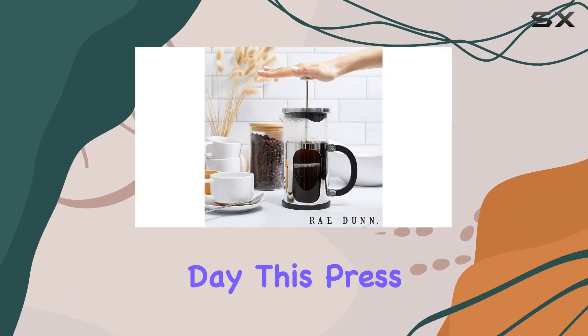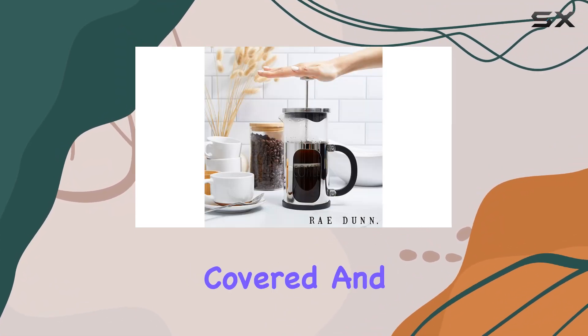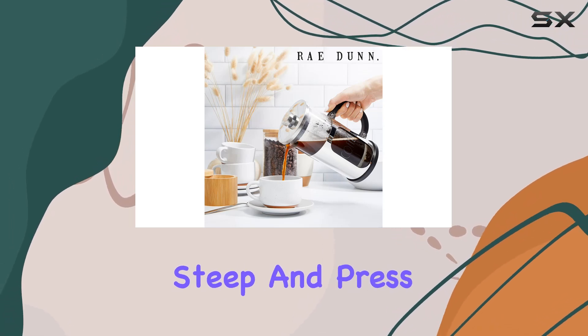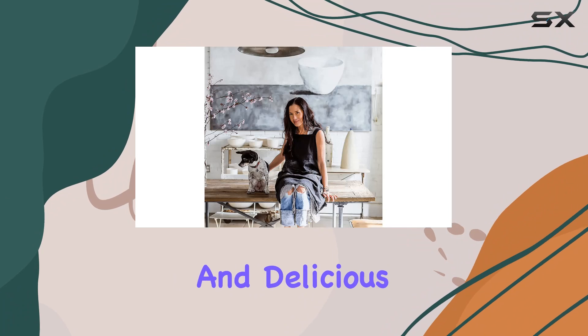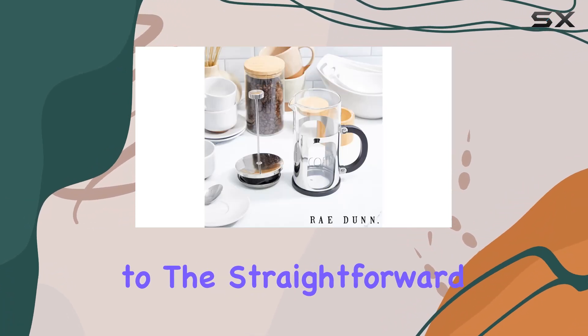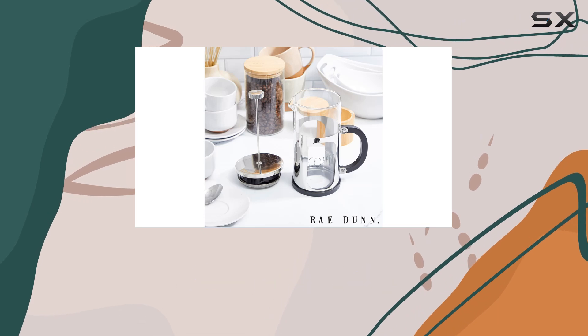This press has got you covered. Brewing with it is a breeze — simply add your coffee grounds and hot water, steep, and press down the plunger for a smooth and delicious cup of coffee. Cleanup is a snap too, thanks to the straightforward design. Just give it a quick rinse and you're good to go for the next brew session.